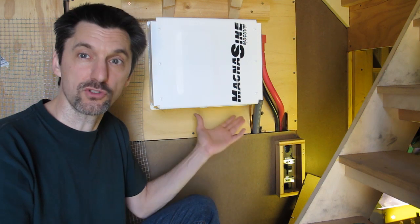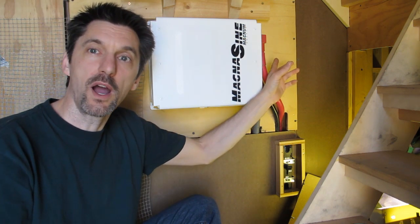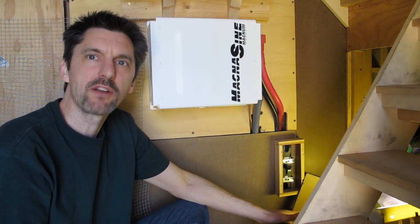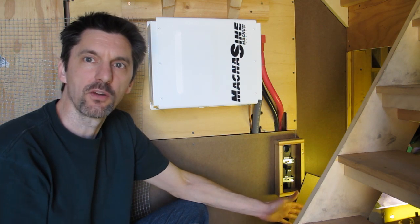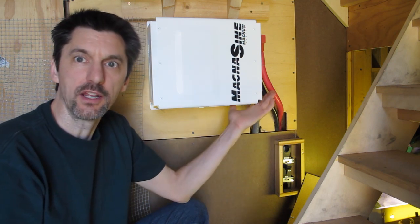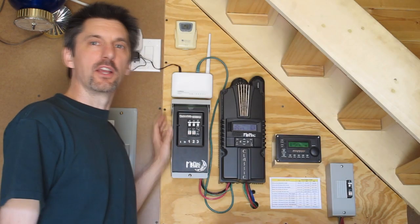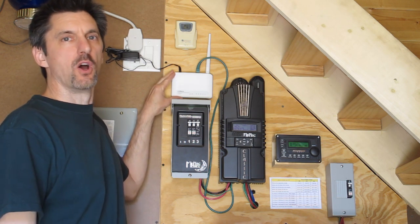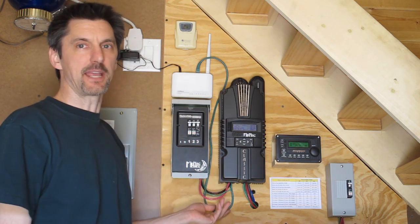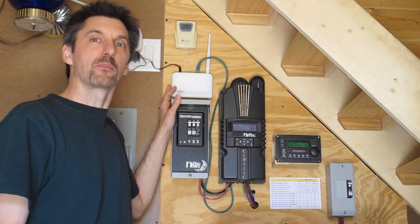From here, we have two wires that are now 120 volts going to our breaker panel, just like you have in your home. When I said we have 5 kilowatts of usable power from our batteries, it's actually only about 4 kilowatts, because when you're converting from DC to AC, inverters lose anywhere from 5 to 20%. Another upgrade we made is we added a wireless access point. This communicates with our wireless router in the house. Our charge controller is connected by an Ethernet cable to our wireless access point, so we're able to monitor our charge controller from our computer inside the home.